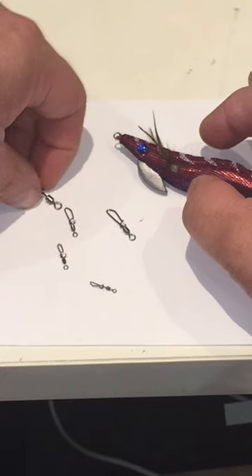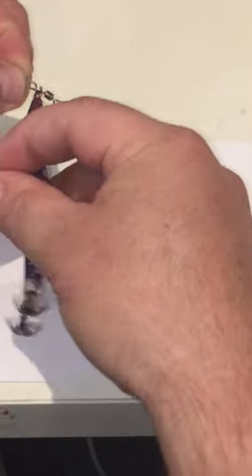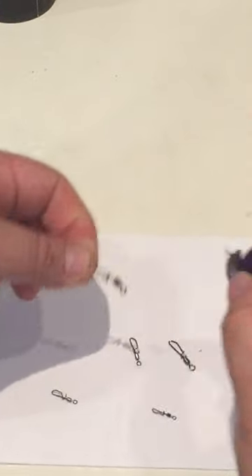Quick change lure clips — this clip is obviously too big for this product, just to show you. Put the jig on, simply roll it around and it's on. Can't fall off. To remove it, quick and simple, same way obviously.